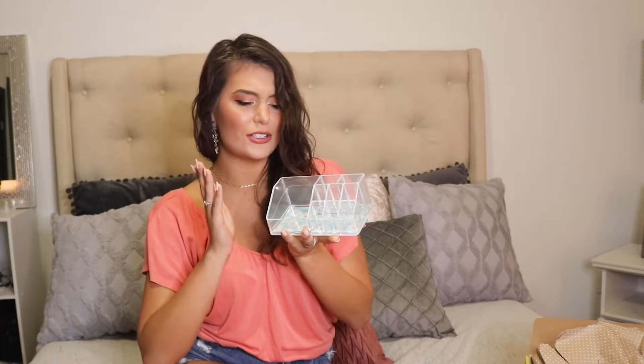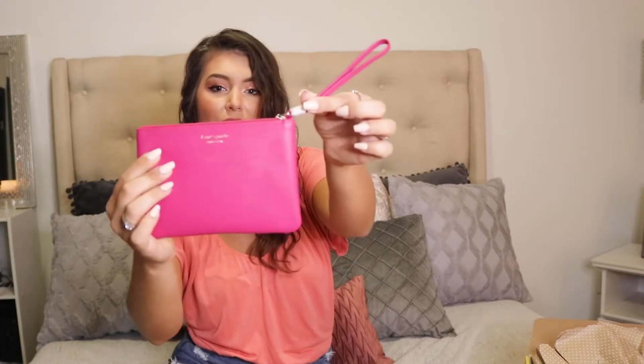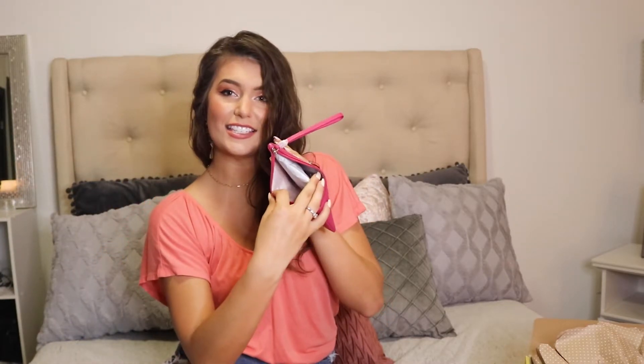This was such a cute FabFitFun box — perfect for spring. I loved all the beauty products and all the glitz and glamour. Let's do a little recap, shall we? First, we had our cosmetic container — a little acrylic container with flowers on the bottom. Perfect for holding your brushes, lipsticks, liquid eyeshadows, eyeliners, powders, whatever you need. It fits perfectly in any drawer or cabinet. Then we had our Kate Spade little clutch — it could be a makeup carrier, a transporter, whatever you need it to be. It's a perfect size, has little sections inside, and it's super cute.